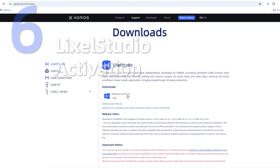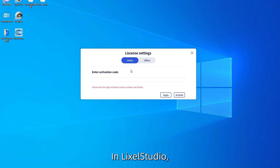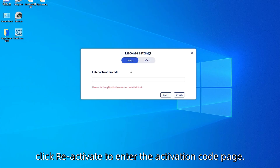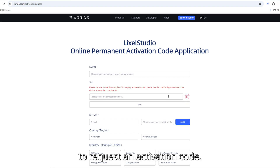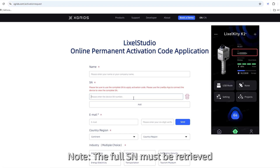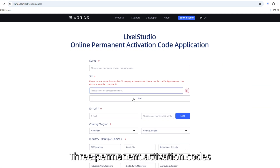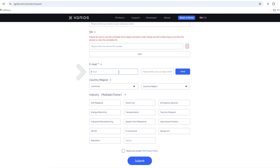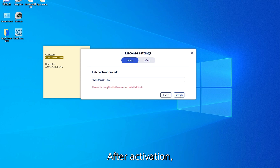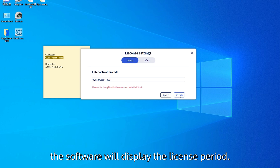Lexo Studio Activation. In Lexo Studio, click Reactivate to enter the activation code page. Use the scanner's SN number to request an activation code. Note: the full SN must be retrieved via the Lexo Go app. Three permanent activation codes will be sent to your registered email. Each code is valid for a single computer and cannot be reused. After activation, the software will display the license period.